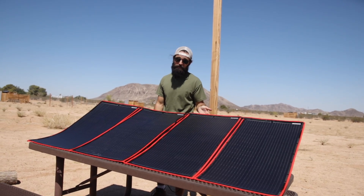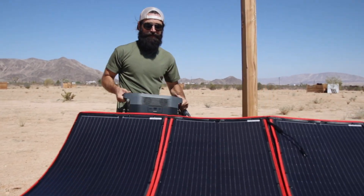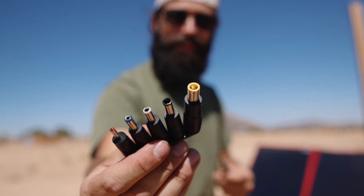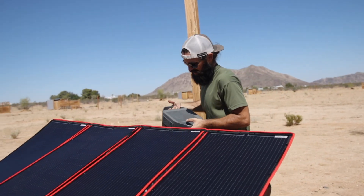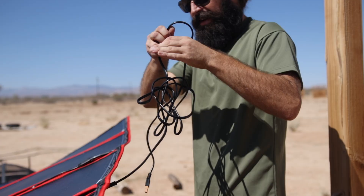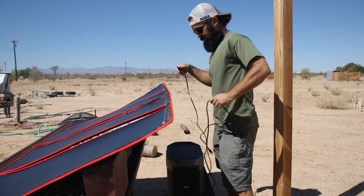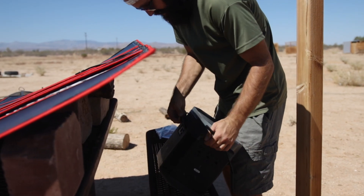First we're going to try the DOKIO panel with our generator, then we'll try it out with the solar charge controller. Today we're using it with one of our EcoFlow Delta generators, but you can use it with many other kinds of generators including Jackery — just make sure it's got the right tip for your device. The panel stays in the sun while your generator should stay in the shade to protect it. This is the end that goes into the solar panel, and this is the XT60 end that goes into my generator.